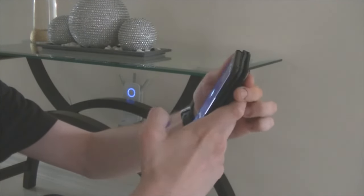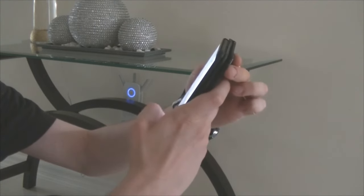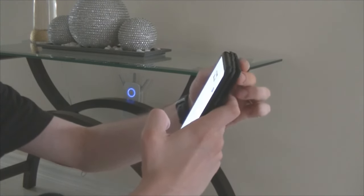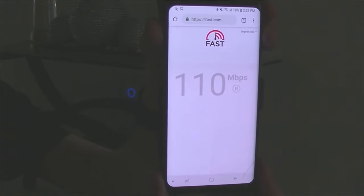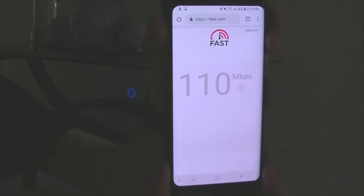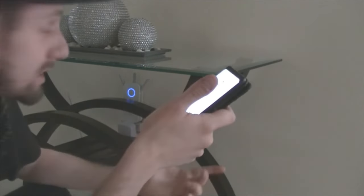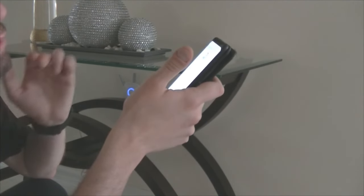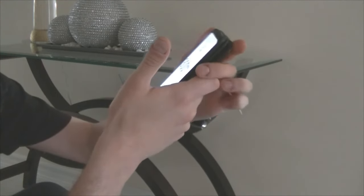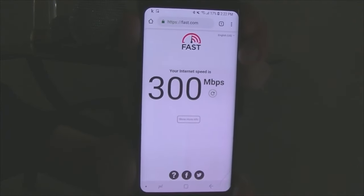Let me do a quick speed test while I'm here. I'll go to fast.com. At the top you can see I'm connected to my extender 5G. It's doing the speed test — usually it's over 200 megabits, right now it's showing 110 megabits, which is still fine. And the test is telling me my speed through the Wi-Fi extender is 300 megabits per second.